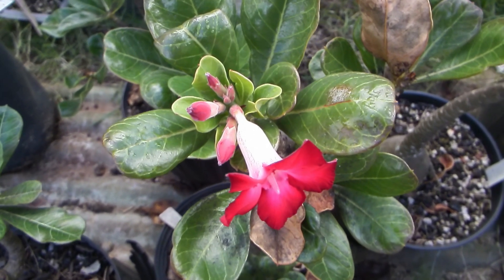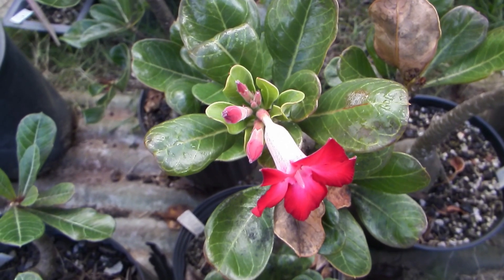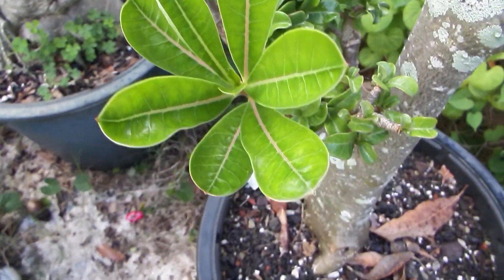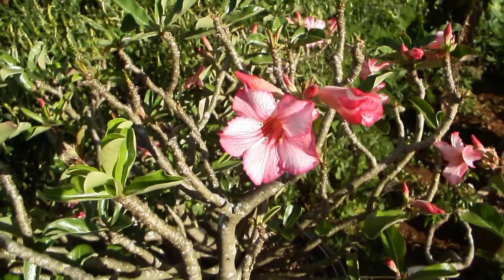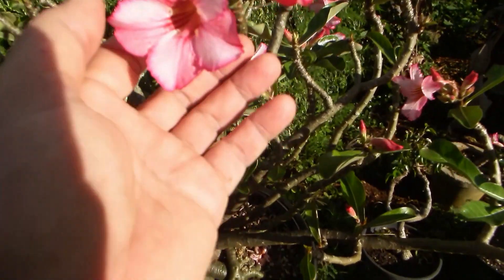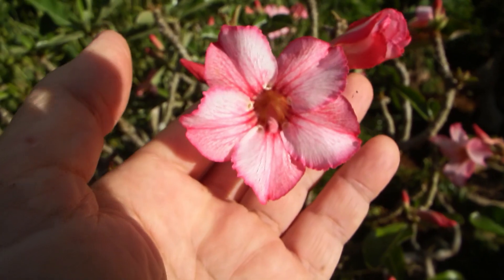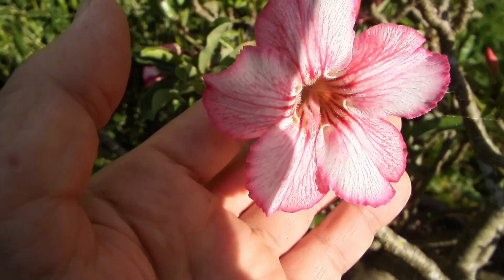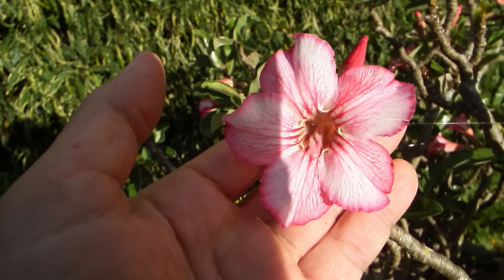My true Adenium socotranum flowers regularly only when grafted on obesum, as you can see here. So on my second attempt of crossing — a different year — I crossed Adenium socotranum with one whose flowers have very pronounced nectar veins.